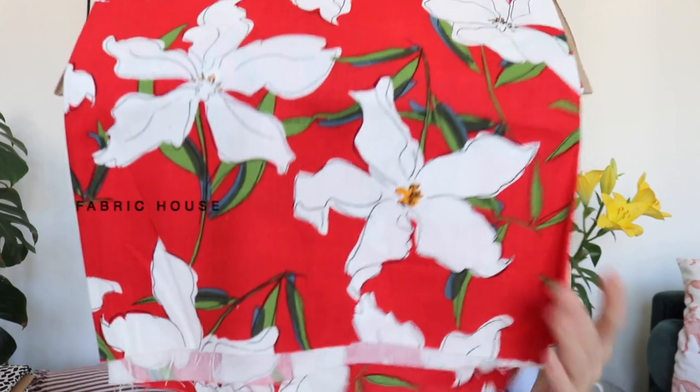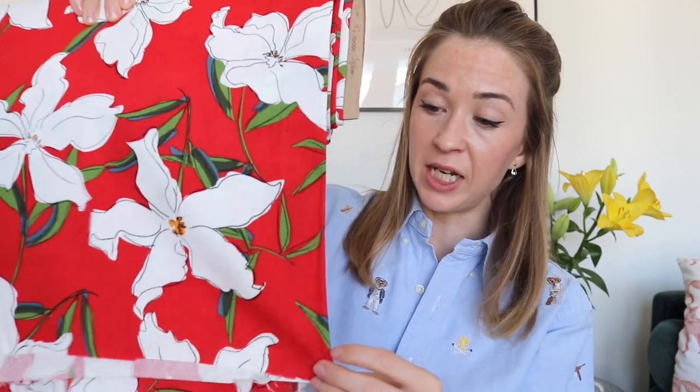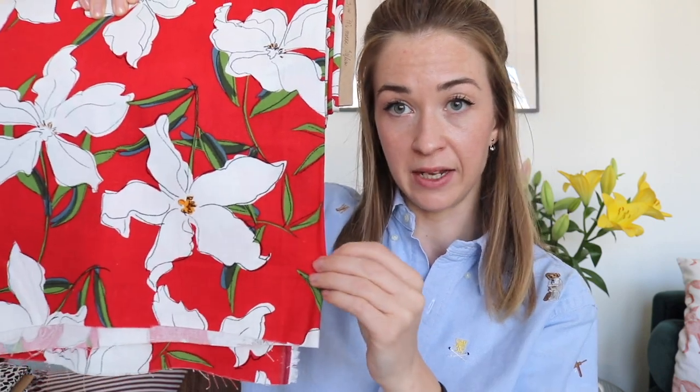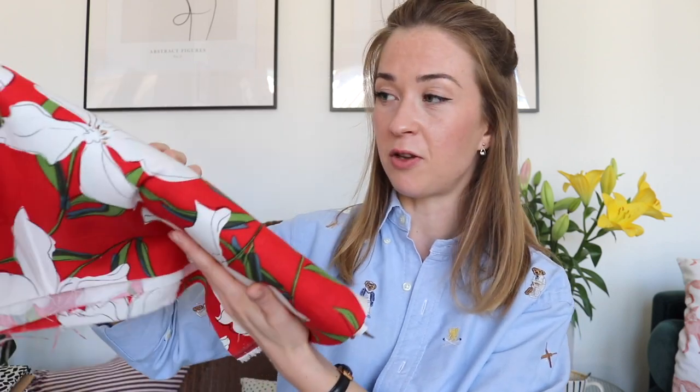Then I have this beautiful summery fabric - a mix of viscose and linen, 70% viscose and 30% linen, which makes it really nice and breathable but more fluid and drapey than 100% linen. It's just perfect for a summer dress. If you have any ideas, please let me know - even a skirt or a top would be nice.